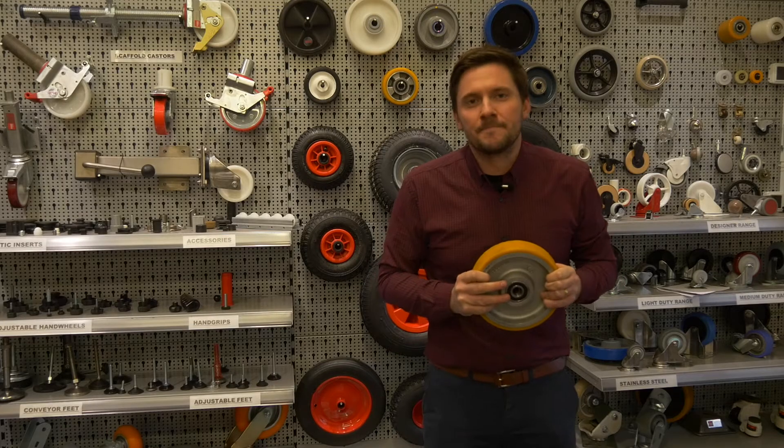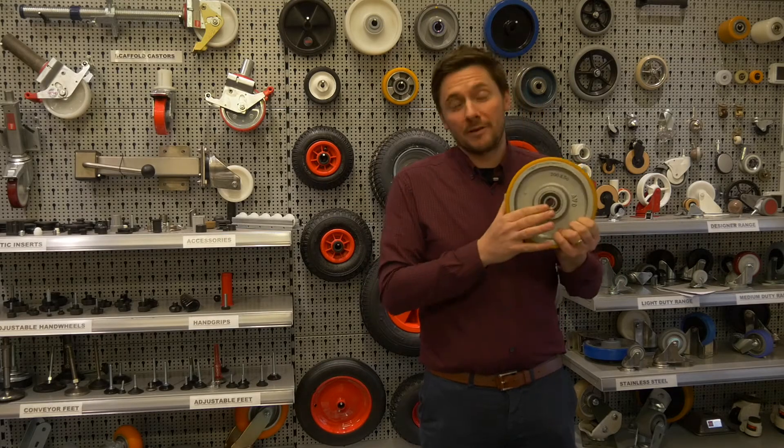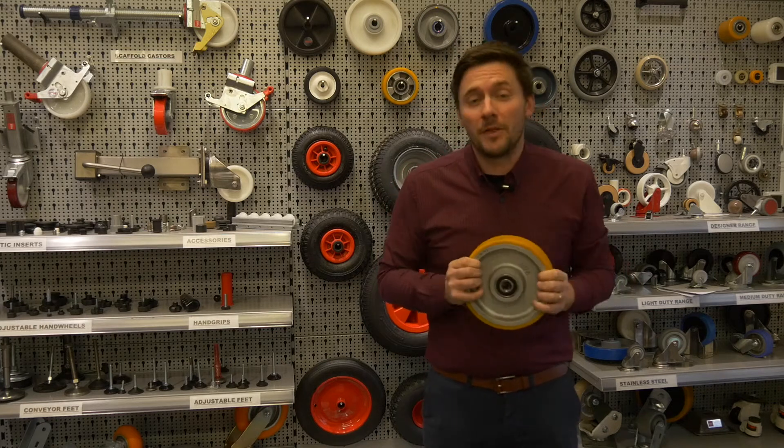Hello everyone, welcome back to Ross Handling. We often get questions about the bearings in our wheels, so we've put together this video to answer some of those questions.